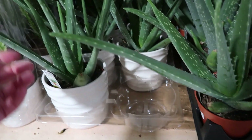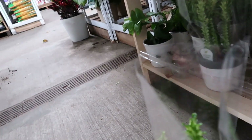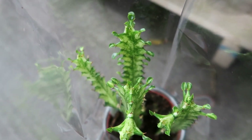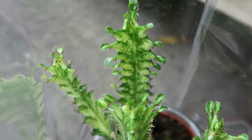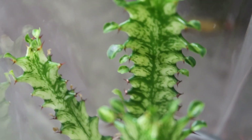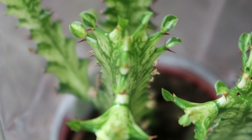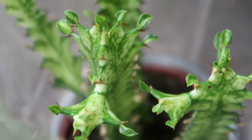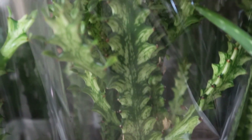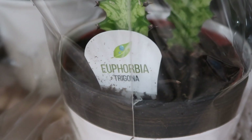Some agaves — some variegated. Wow. Euphorbias — look at those. I want to zoom in because it's actually wrapped in plastic but look how beautiful that is. It's a beautiful plant. Look at those needles too — ouch. Yeah it's kind of hard to see with the wrapping over it, but that's beautiful. Euphorbia trigona — beautiful. Some shark fins.